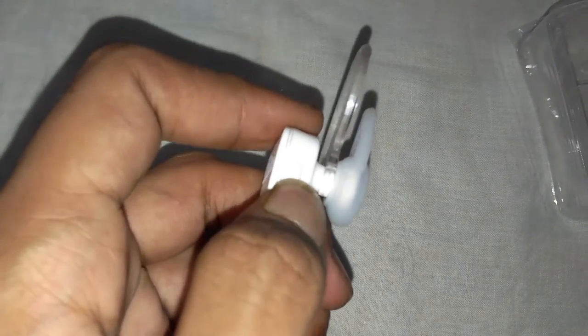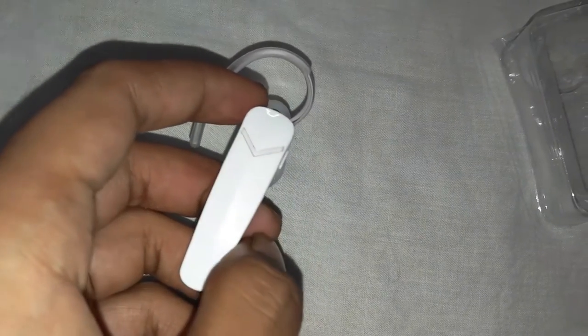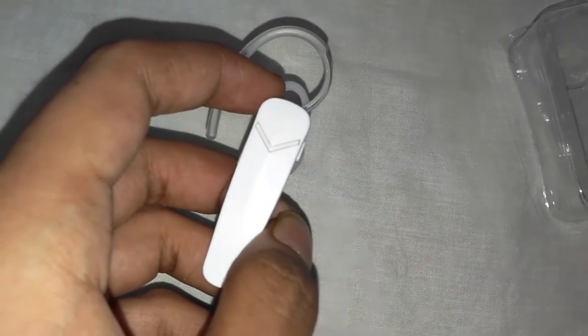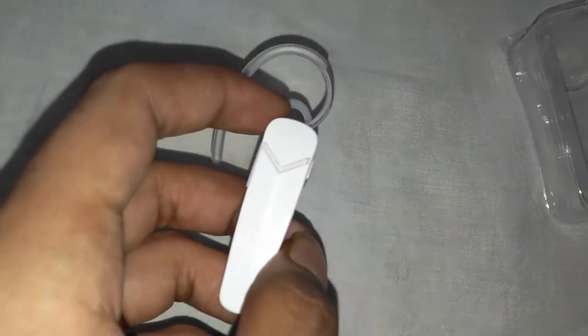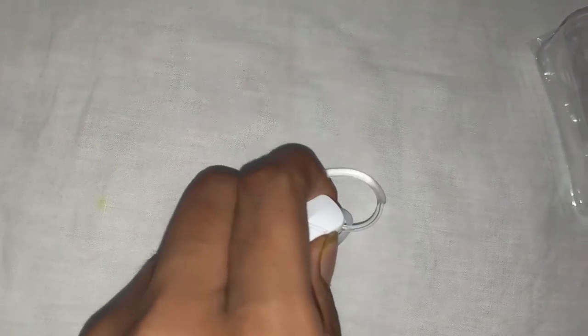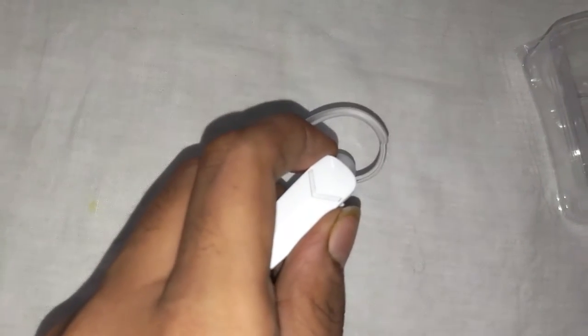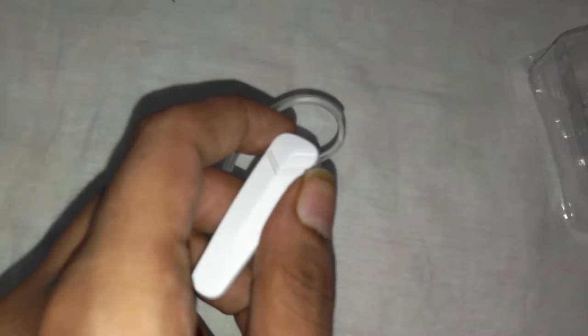Now let me just tell you some functions of it. This is the power button and this is the volume up and down button. If you press and hold this button for 4 seconds, you can see the blue light blinked and now it's blinking again and again — that means that it is on. If you press it again for 4 seconds, red light came and now it's off.